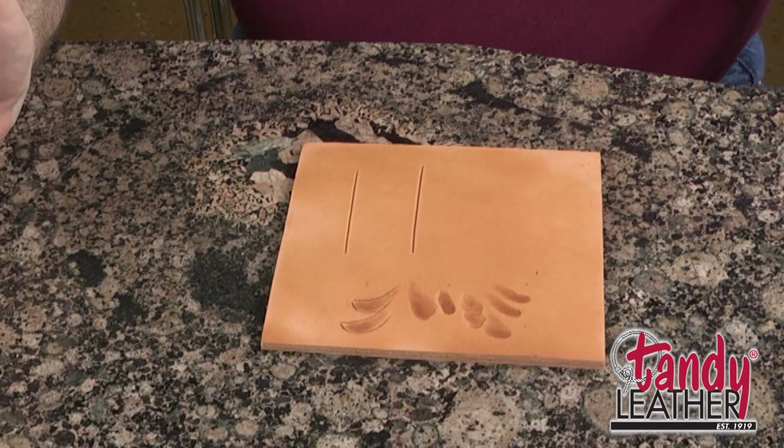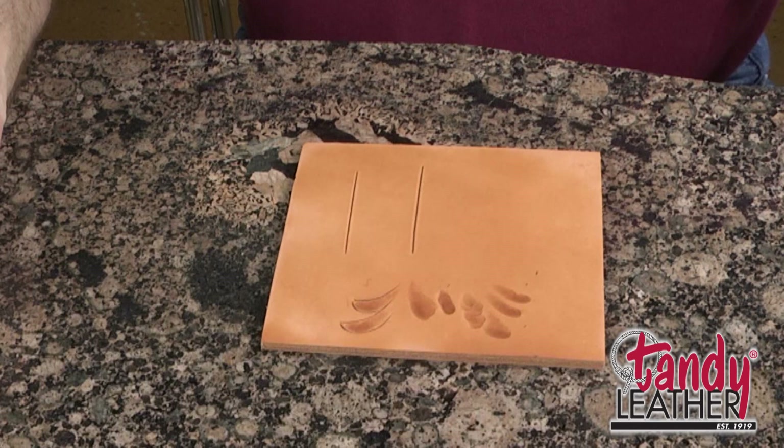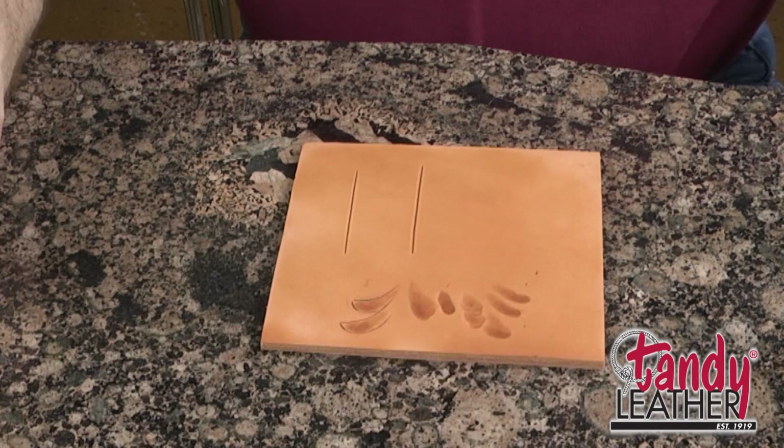The next step in bringing our design to life is to do the beveling. Beveling is where we press down the leather on one side of the line and make the design stand out. So this is really one of the most important steps in carving a design, at least in stamping it.